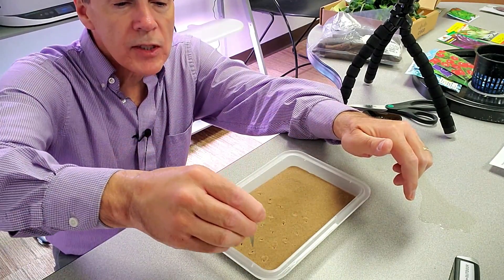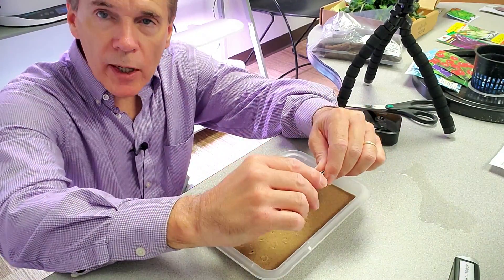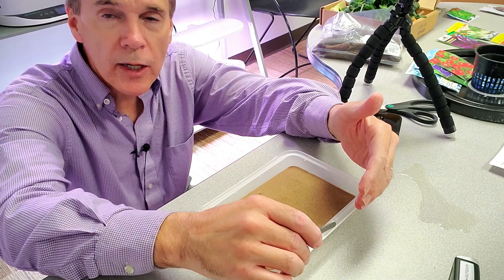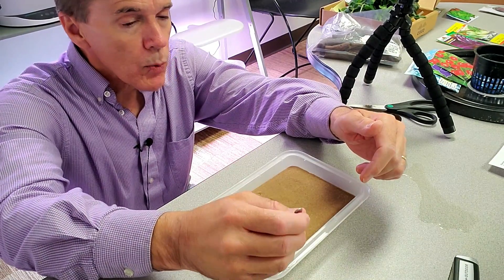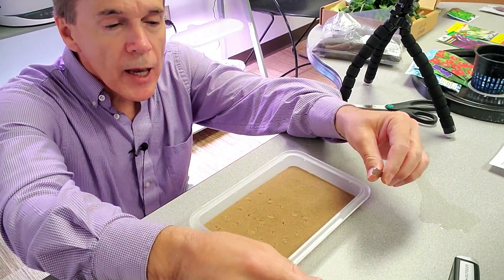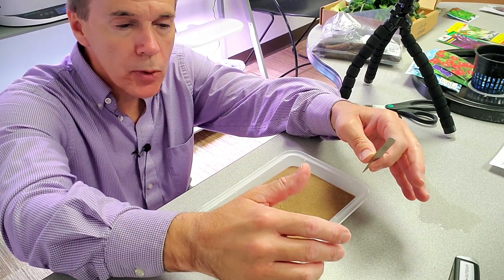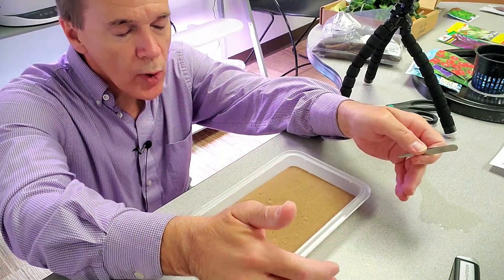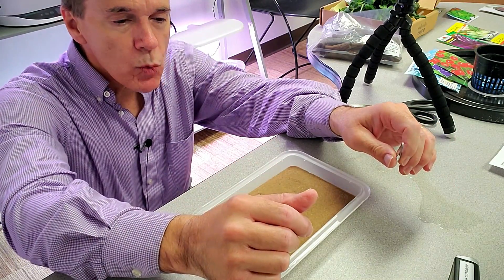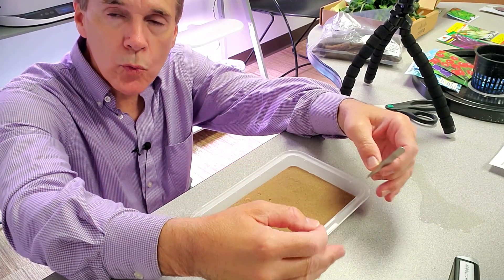So there are 25 lettuce seeds in here and we'll see how they all germinate. I've got two nine-site AeroGarden Bounties, and my hope is that out of 25 seeds I'll get at least 18 viable seedlings. I'll then transplant those seedlings into the grow sponges, which will allow me to have one lettuce head per plant site on the AeroGarden. That doesn't crowd the lettuce as much and allows a perfect lettuce head to form — it presents well in the kitchen and gives each plant the ability to reach its full potential.